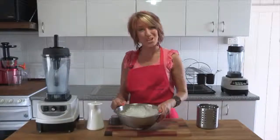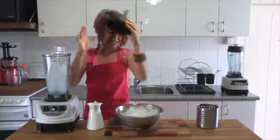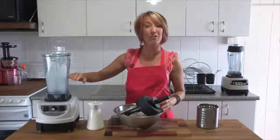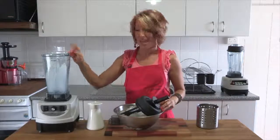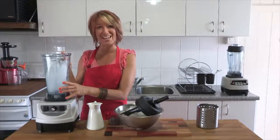Now to wash your Optimum 9400 jug, all you need to do is take the lid off, take the contents out of the jug, fill it about a third to a half way with water, add a few drops of dish liquid and buzz for just a few seconds. Tip it out, rinse it out and you're done.